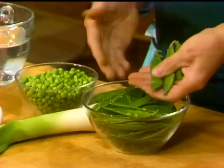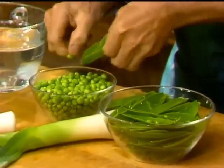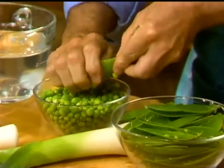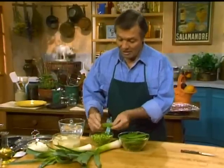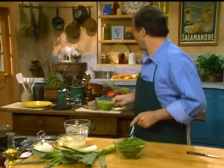Here I have peas. As you can see, we're going to use them in one of our dishes — I just washed them before. What we do is remove the fresh pea from the pod, and the pod here I'm going to use in a soup, to show you the thriftiness in the kitchen. I have about 12 ounces of peas, and we're going to use those later.